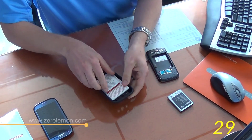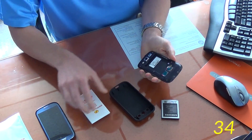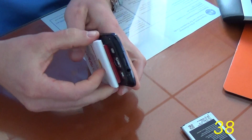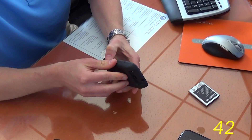Once you unbox it, you'll notice that there's a battery and a case together. All you do is take off the back of your existing phone, pop in the new battery to the phone here, then add it to the TPU cover and you're ready to go.